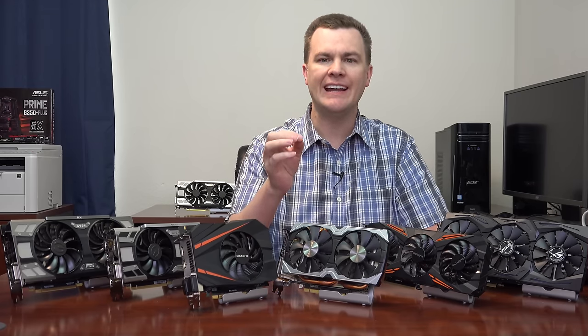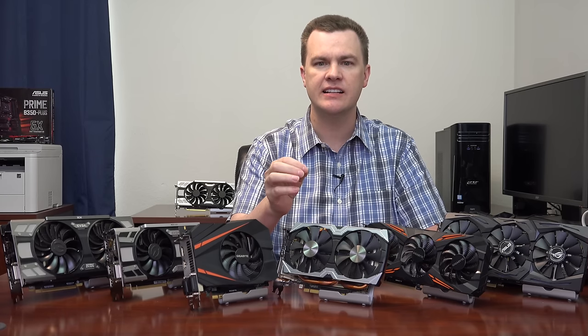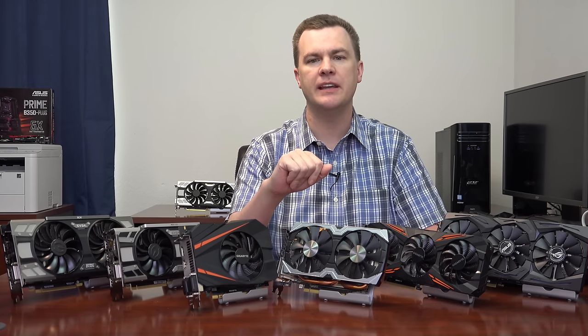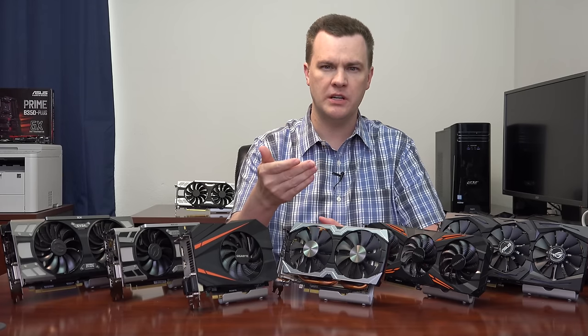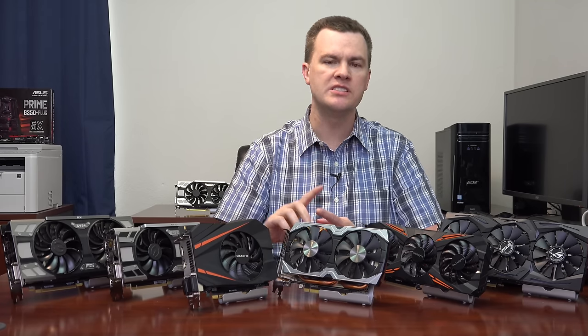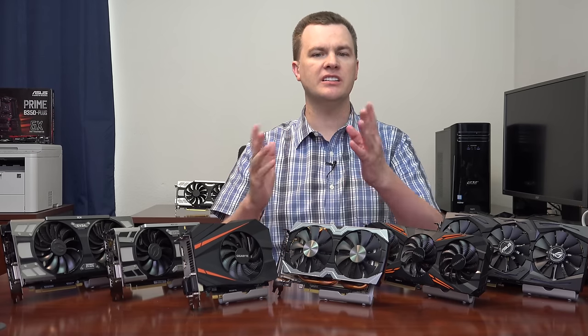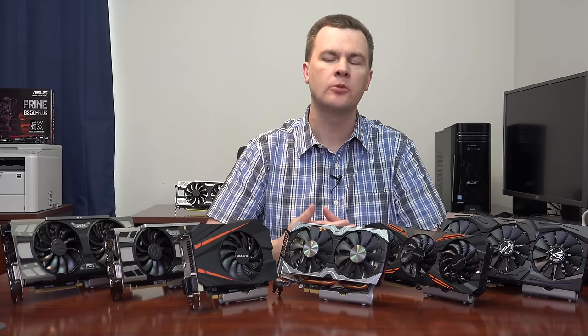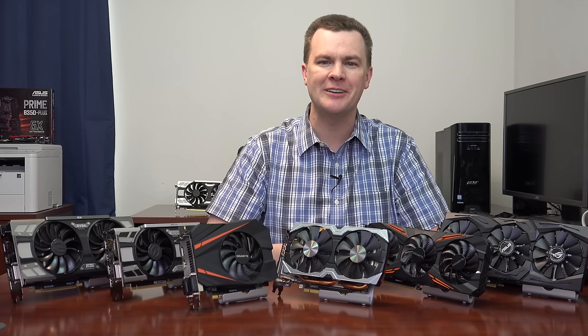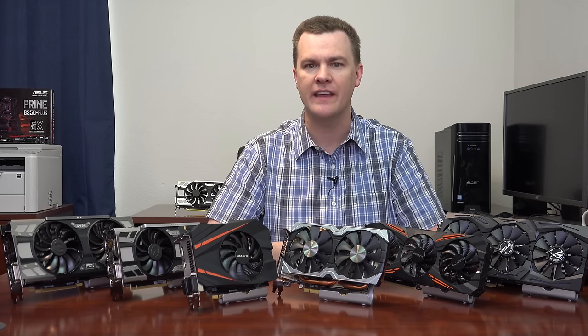If you want to play at high resolutions at high detail in AAA games, the 1080 Ti is the only choice — except maybe Vega. AMD has Vega coming out in August, about two months from filming, but we have no details on performance, price, or specifications, so I won't discuss it. I promise I'll review Vega when it comes out, assuming cryptocurrency miners don't buy every card on the market.